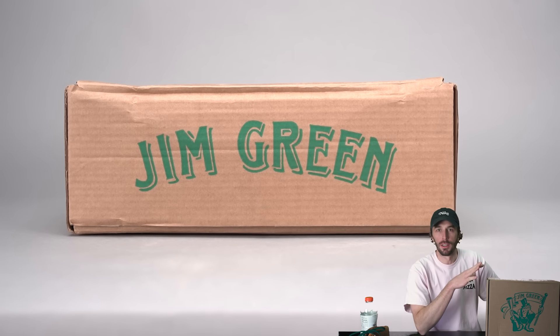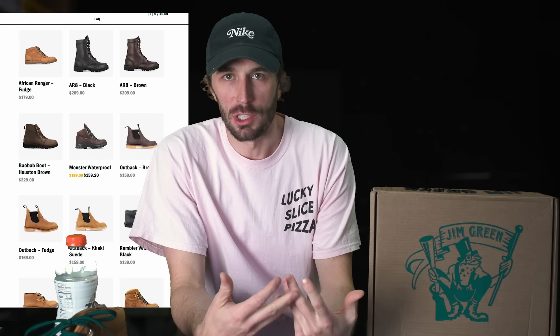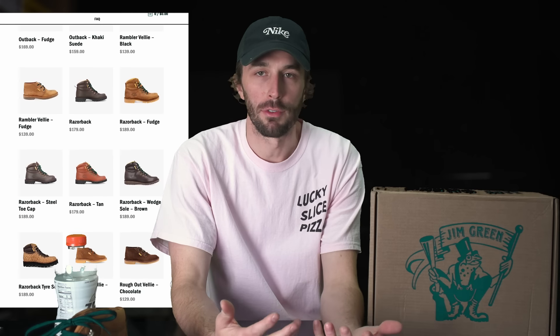Inside this box I've got a somewhat collaborative boot that I've done with Jim Green's. It's not a full collaboration — if this launch goes well, Jim Green wants to run this on their main site moving forward. Most of the collaborative bits are the internal components, so this would be more of a design collab or consultation collaboration. I still had a lot of my hands in the design.